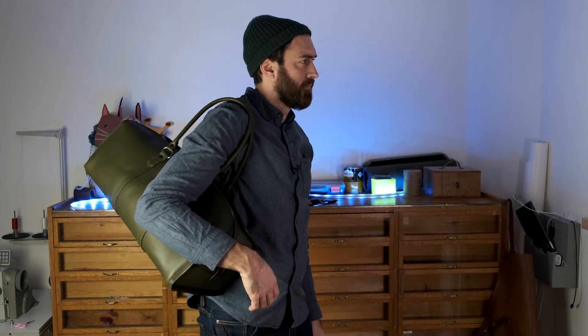I made the handles a bit longer than usual just because I wanted to be able to wear it on my shoulder. That's it for this one — I do hope you enjoyed it. Please subscribe if you haven't, hit the thumbs up, and I will see you in the next one.